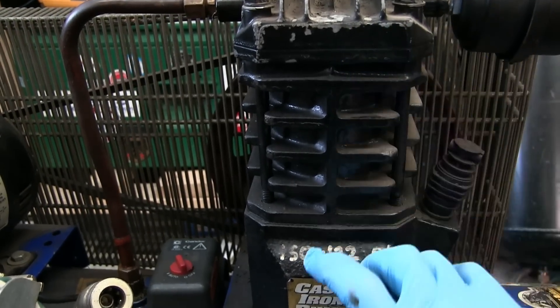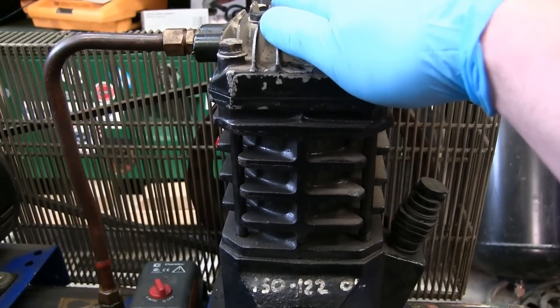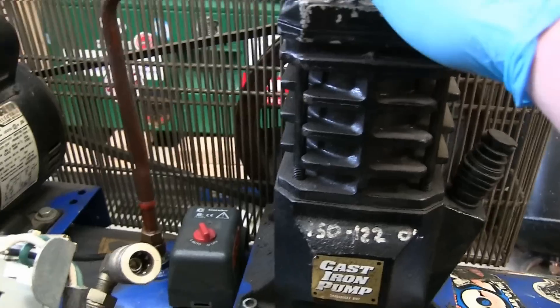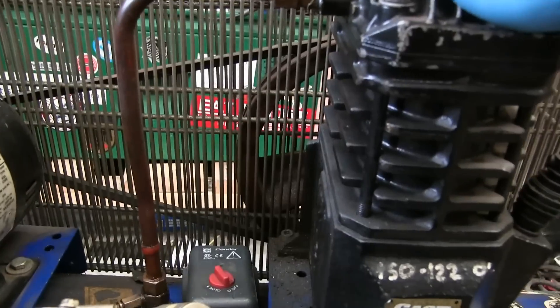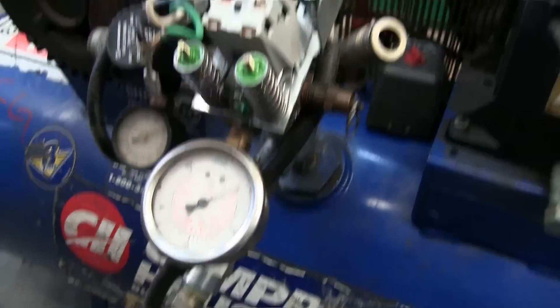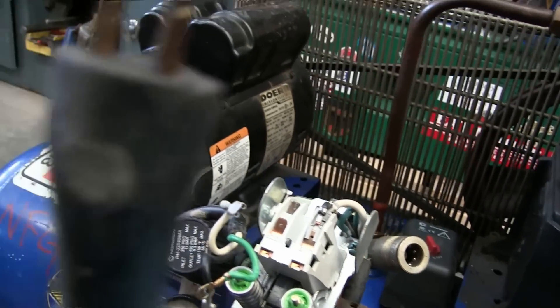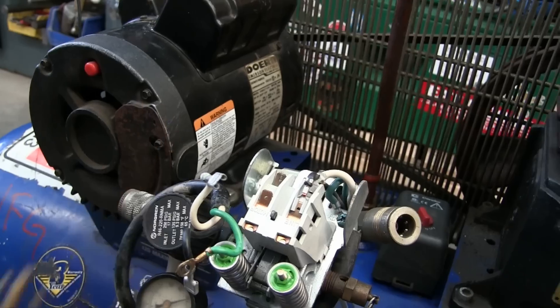It's called a reciprocating compressor because there is a reciprocating piston in here. This is essentially an engine — a two-stroke engine, we'll get to that. Here's the control system, here's the motor, and there is the power transmission. It starts off — you get your plug and stick it in the outlet — single-phase household voltage comes into here.